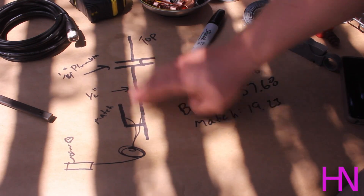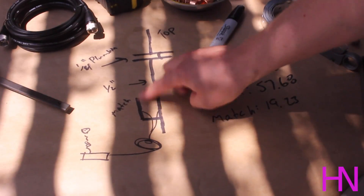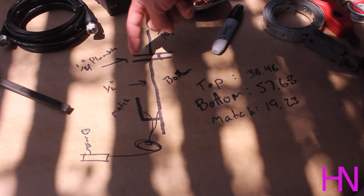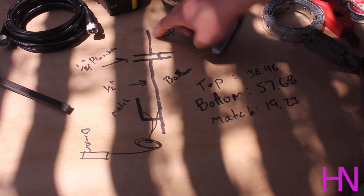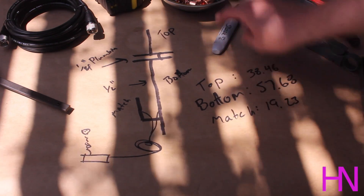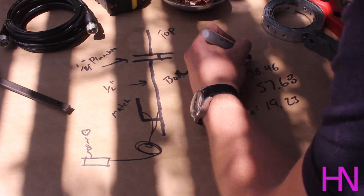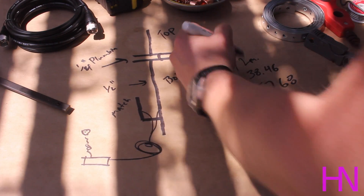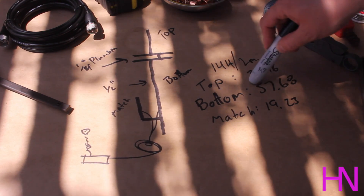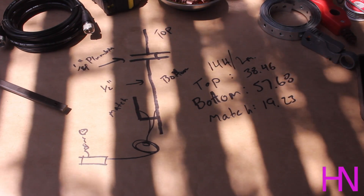A traditional J-pole has a long line and then a J forming the match end. This is a little bit different though. It's going to have a coil of copper, like a ring of copper, and then a top portion. There's a link in the description, but it basically tells you for a given frequency — in this case I'm targeting 144, two meter — you're going to need a top section of 38.46, a bottom of 57.68, and a match of 19.23. And this is all copper plumbing.